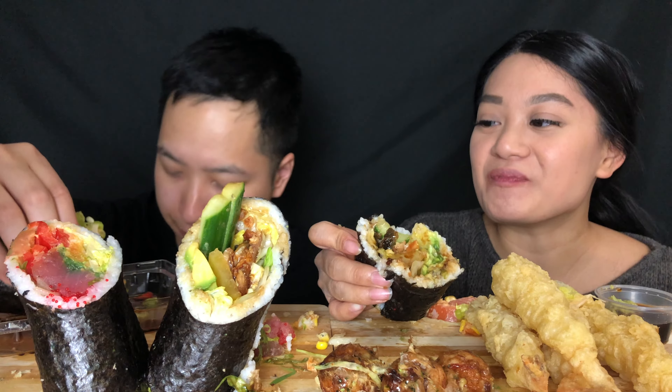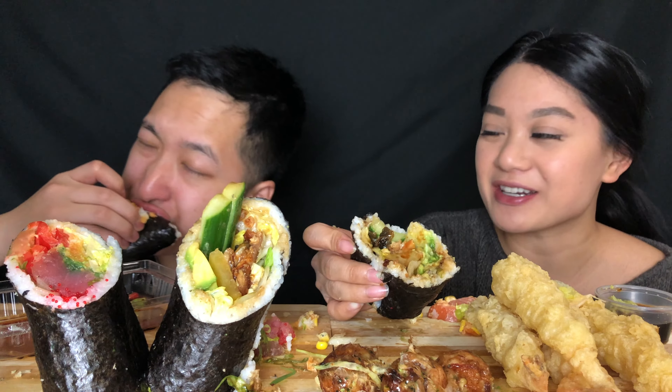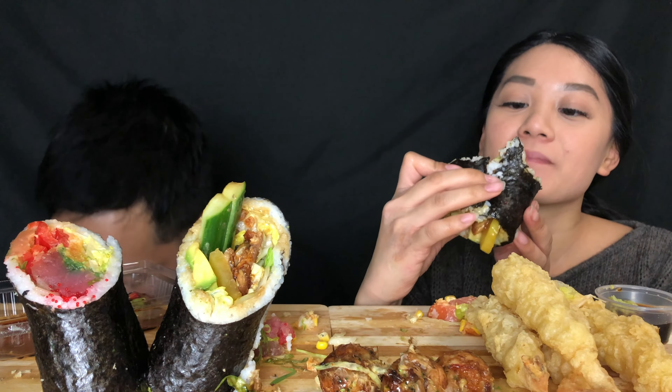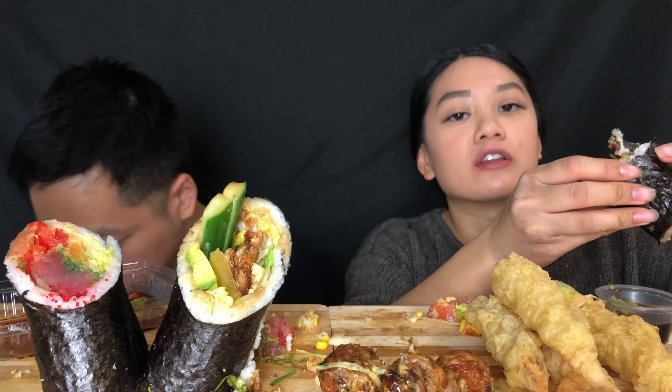Sushi burritos are essentially like hand rolls, right? I don't know — there's a lot of extra stuff. In the tuna one I don't even know what was inside, but it tasted different than a normal hand roll. The salmon one's okay because the stuff with it matches. This one feels like a normal sushi roll because it's just avocado and eel.